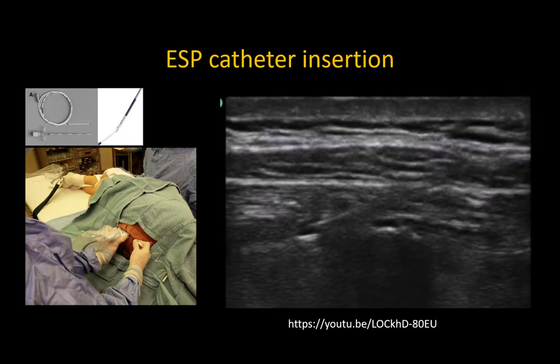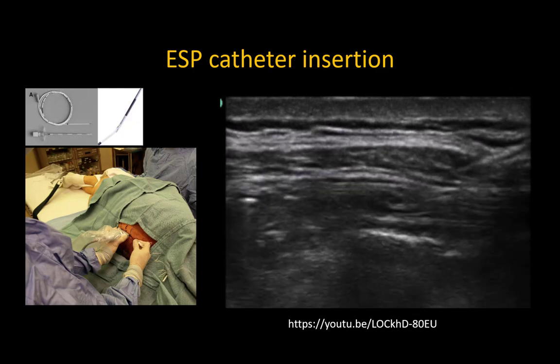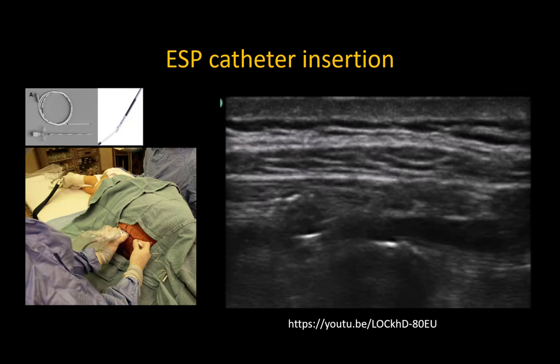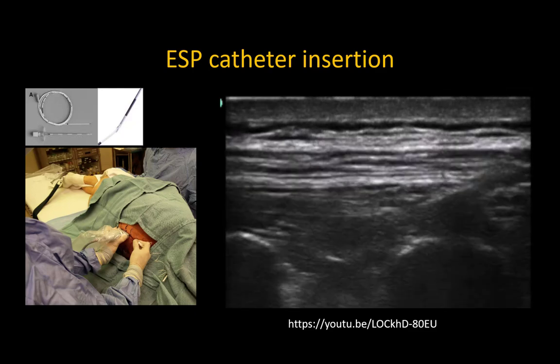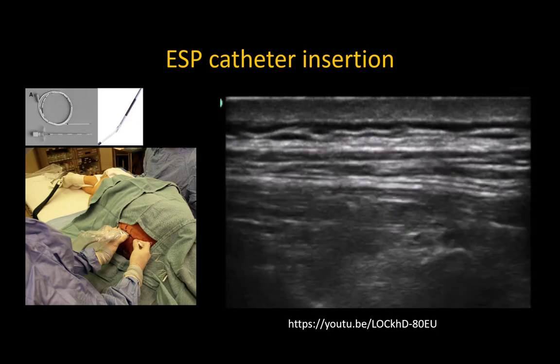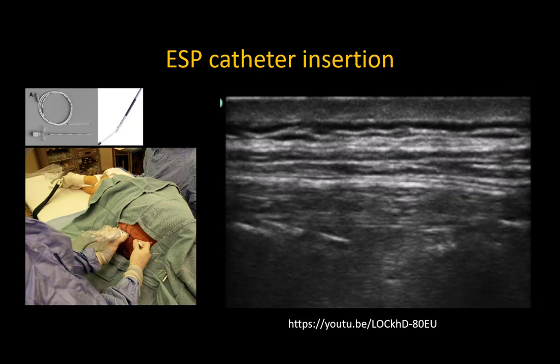If inserting a catheter using a catheter through a needle set, inject the loading bolus through the needle and then take advantage of the space created to thread four to five centimeters of the catheter beyond the needle tip. Similarly, if using a catheter over a needle set, try to use a shallow trajectory and advance the needle and/or the catheter at least two to three centimeters into the space. Having this length within the space will reduce the risk of subsequent catheter tip dislodgement out of the plane, which can occur because of erector spinae muscle contraction and relaxation as the patient moves.